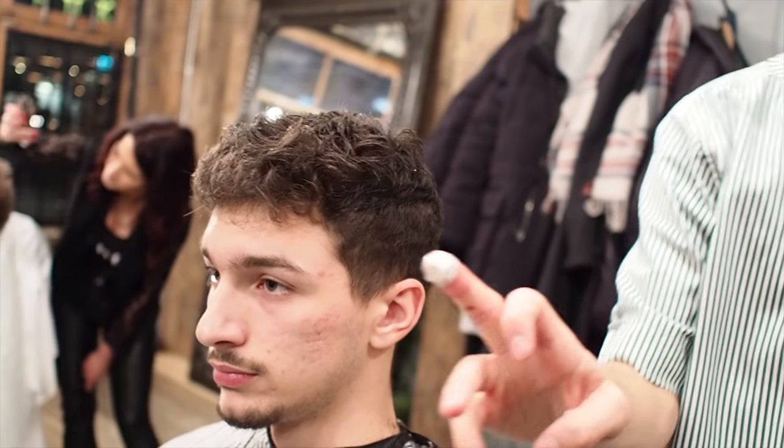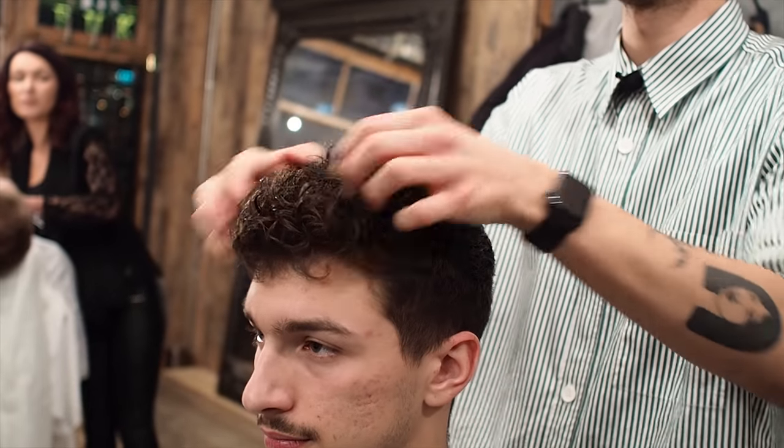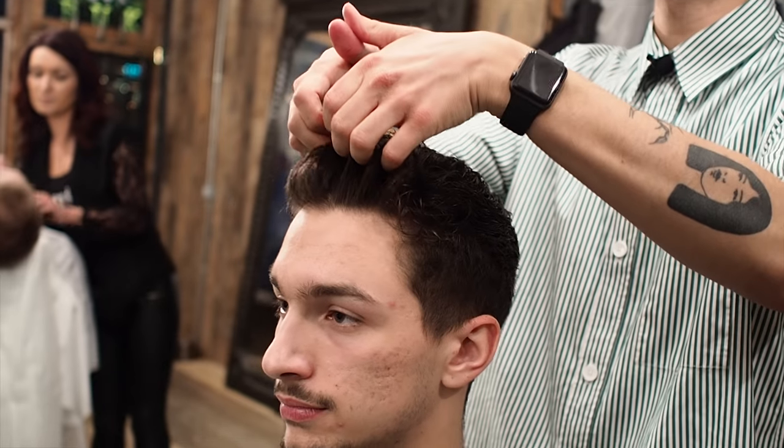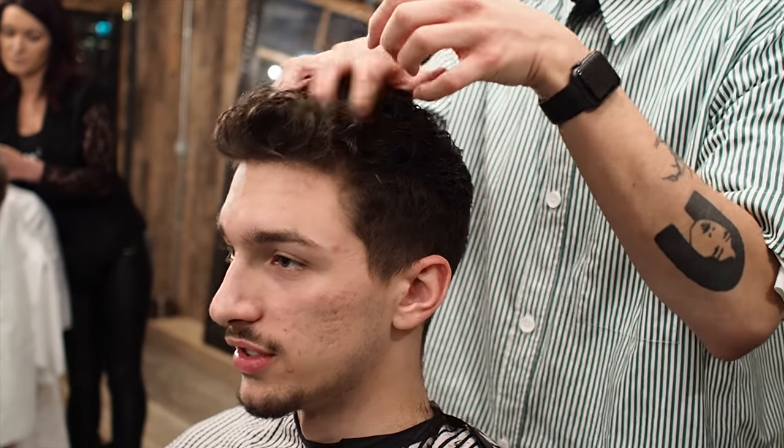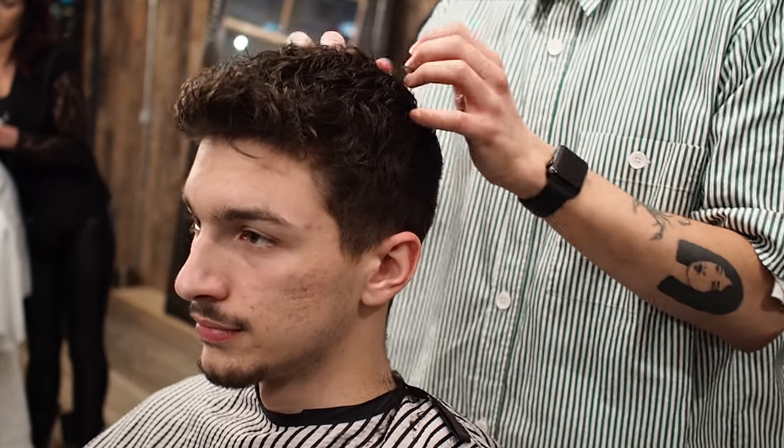Can you explain why? So I'm going to put about that much product in. And then kind of set it to how you want it to look. Do you wear it up mainly or does it just naturally go up? It just naturally goes up. So I'll put it like this to begin with. I'm going to use the diffuser now.